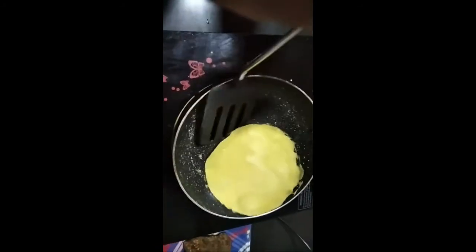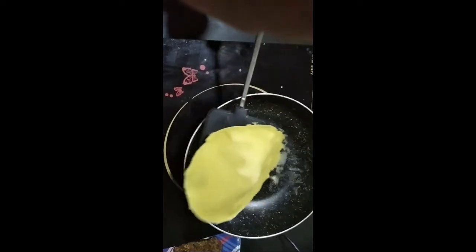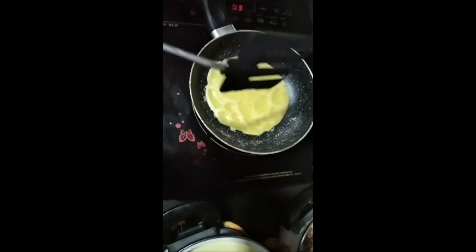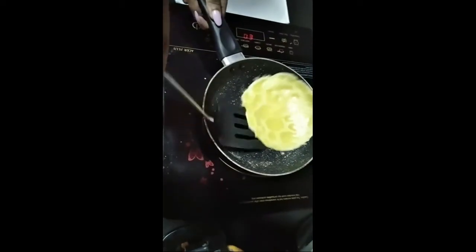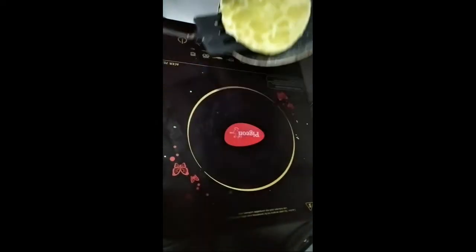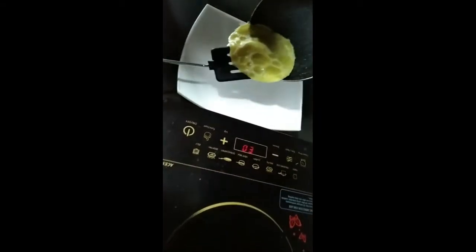We put the lid on this and put it on the other side. Now we clean it like this and keep it on the plate.